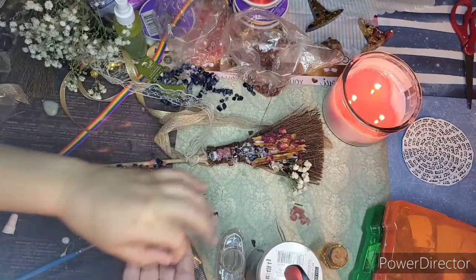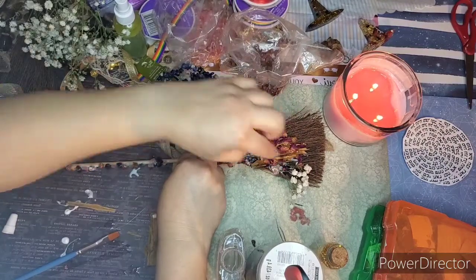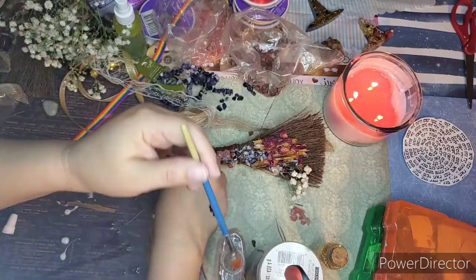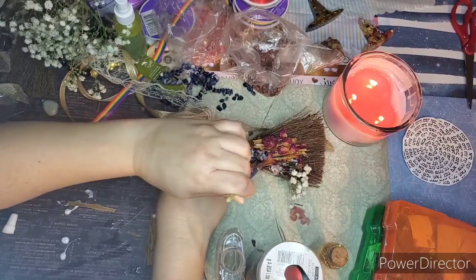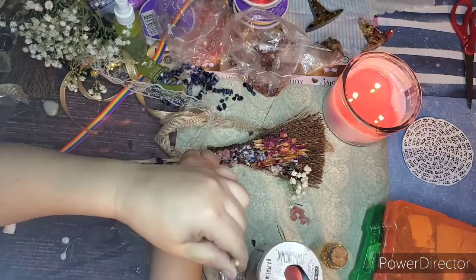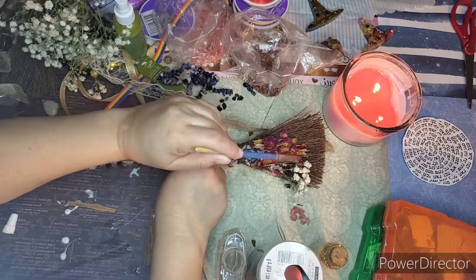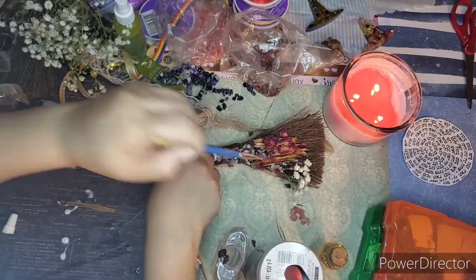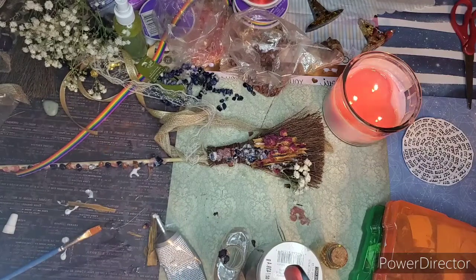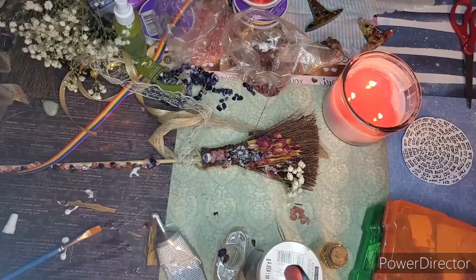It's sticking to my fingers — this is a project with no rush. I'm kind of rushing a little bit because I want you all to see how it starts to come out, but take your time with it. I want to show you how to program your beautiful besom. You definitely have to wait for it to dry before doing anything with it.